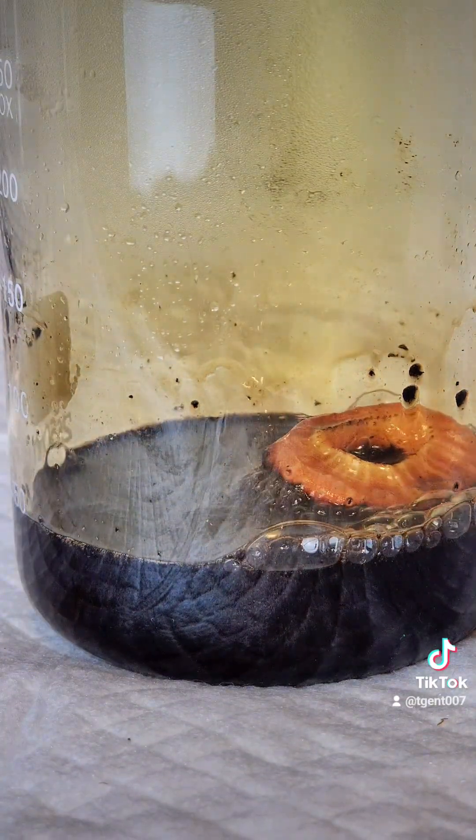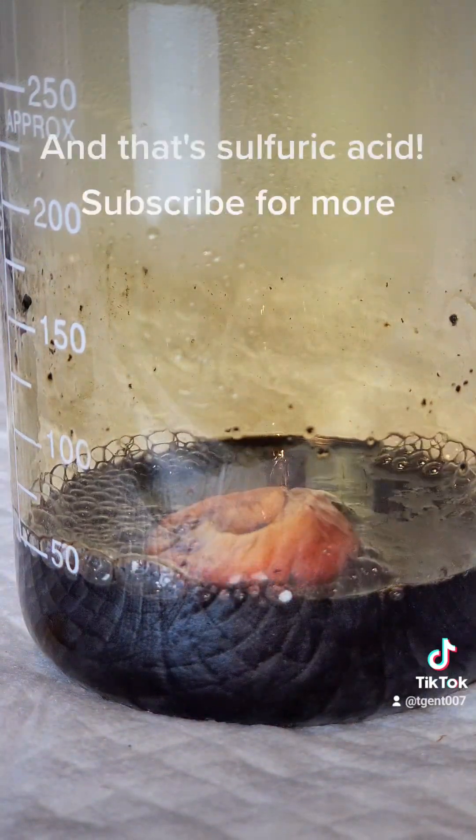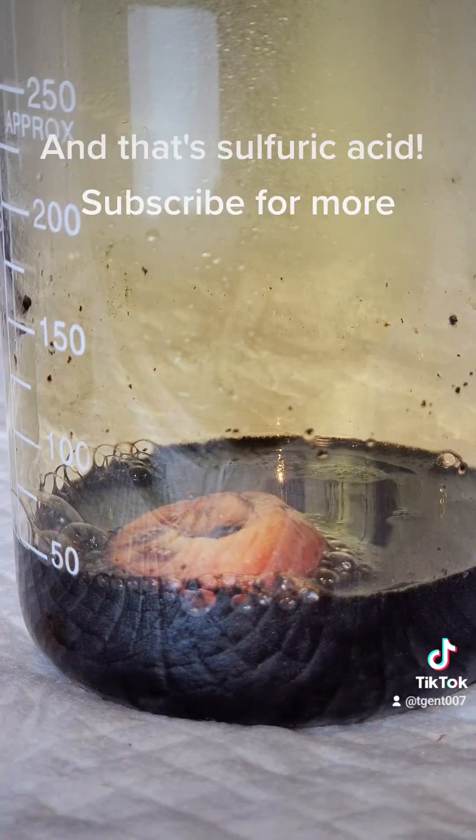I did it this way because it was easier, but I can do the industrial method if you guys want. And that's sulfuric acid. Subscribe for more.